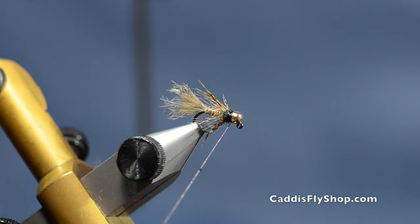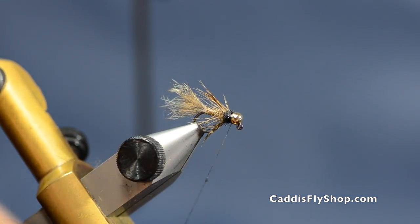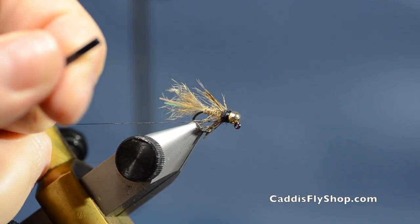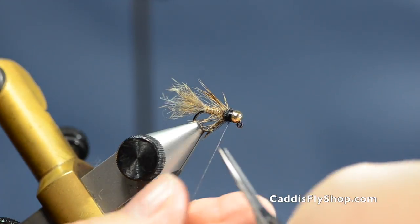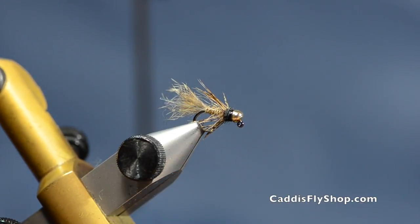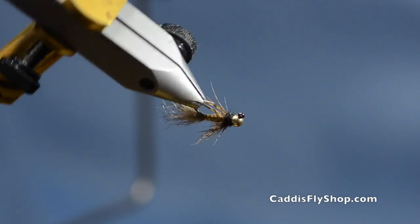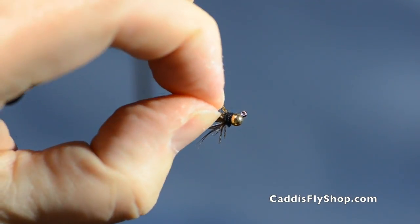The thread will bleed a little bit but I've tested it and it holds the color fine. Put a couple three wraps over so you've got black thread right up against a little bit of dubbing. There you have a jigged Possy Bugger — you can tie these in a lot of different sizes.